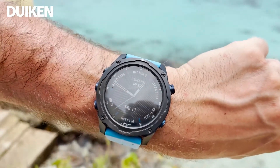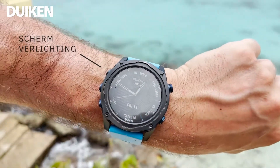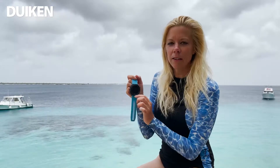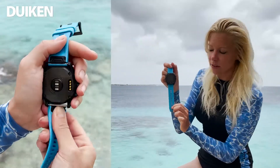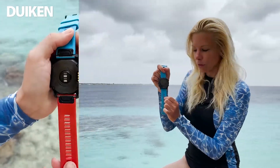De linkerbovenknop werkt normaal niet, maar als het donker is buiten en je horloge staat in het donker, druk je daarop en wordt het scherm lichter. Aangezien het een smartwatch is, kan je ook de bandjes wisselen met het quickfit systeem. Je hebt 26 kleurmogelijkheden en het is heel simpel om te doen.